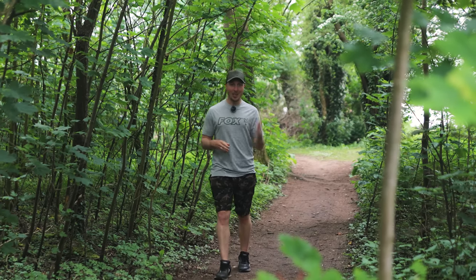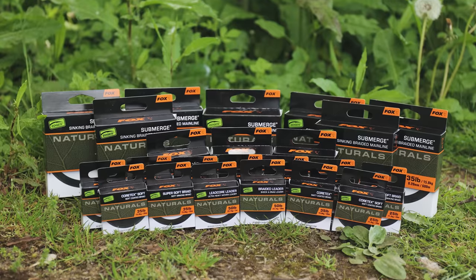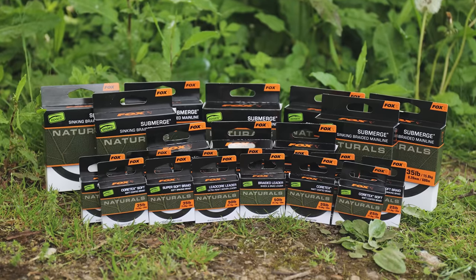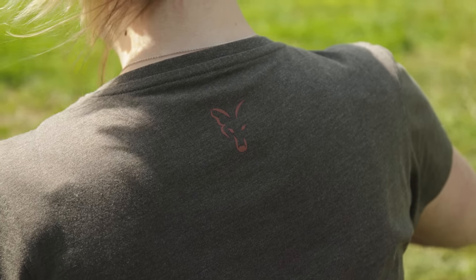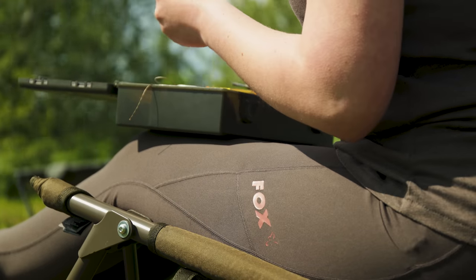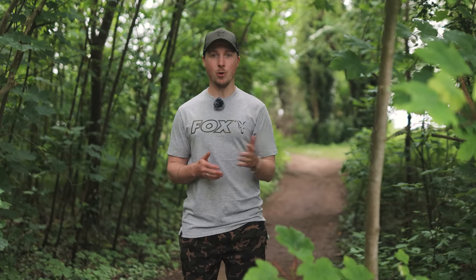There are loads of products in this new launch from Fox. Coming up, we've got an exciting range of N-Tackle designed to help you catch more carp. We've also got a brand new range of clothing that's taking things in a completely new direction for Fox. We've got some new products in our carp care range and loads more.